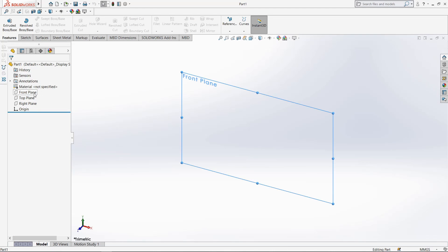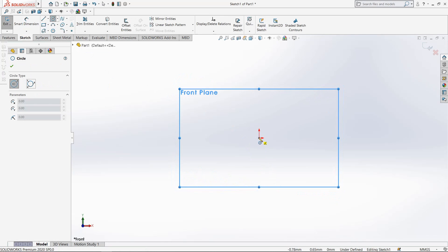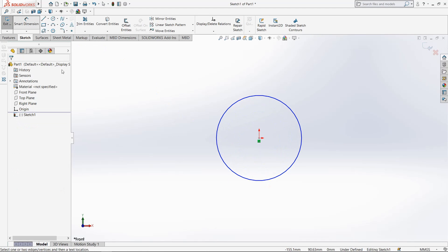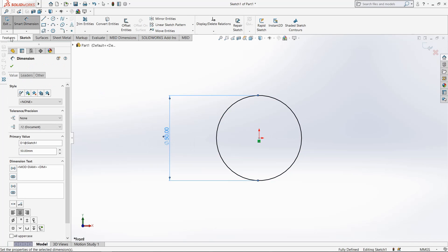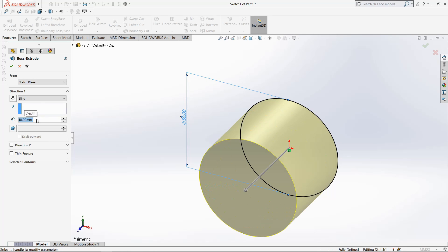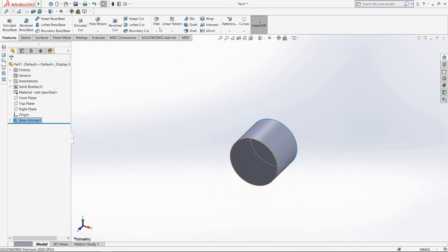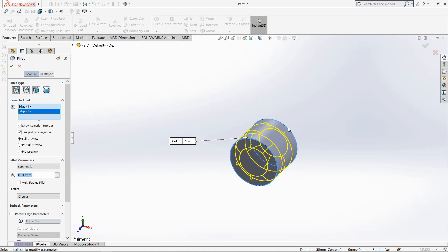Select front plane, go to sketch, select circle, draw through origin point. New dimension 50mm, exit. Extrude it up to 40mm. Select fillet, select these two edges, 8mm.